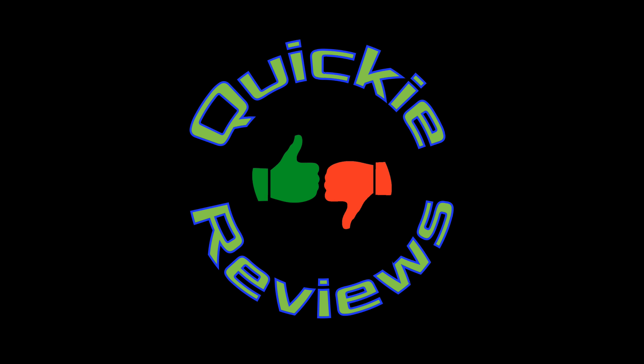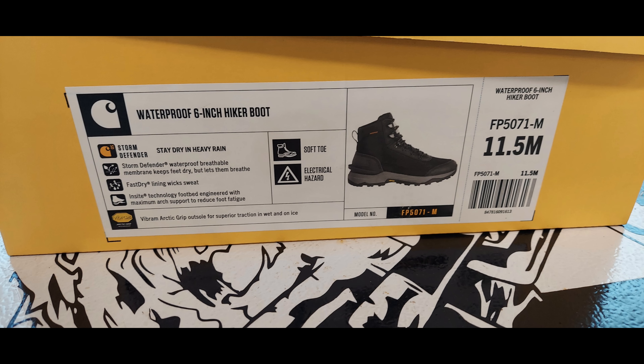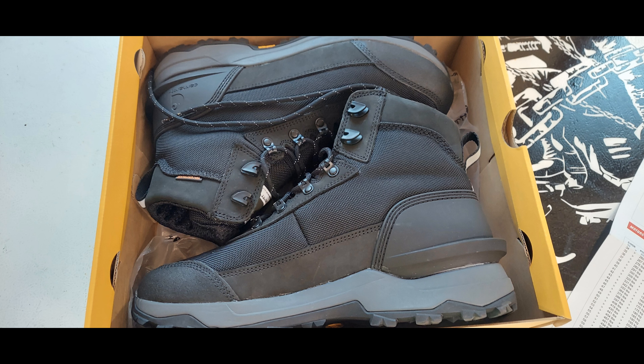Hey everybody, I'm Dave, welcome to the Cookie Reviews channel — please like and subscribe to help a brother out. Today we're going to be reviewing the Carhartt waterproof six-inch hiker boot.